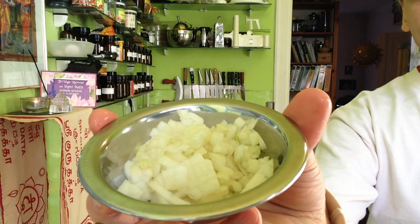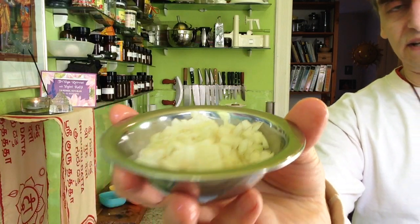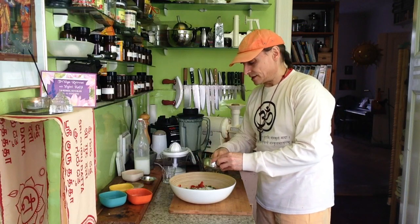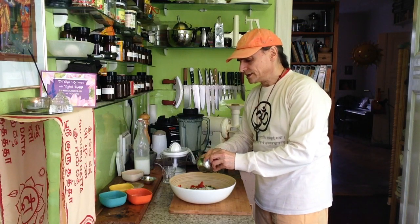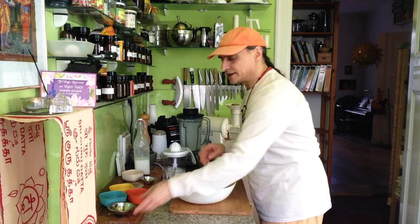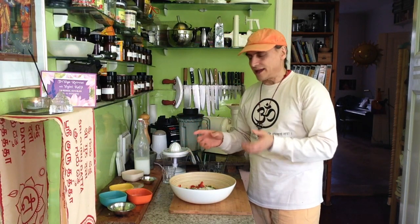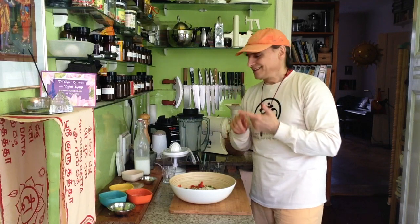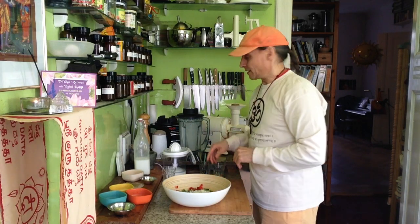On top, as a topping for the whole salad, half an onion, which goes so nicely together with bell pepper — especially in this salad. The bell pepper has this bitter and sweet: green more bitter, red more sweet. And the onion has this too — bitter and sweet. Onion is perfect for bell pepper.